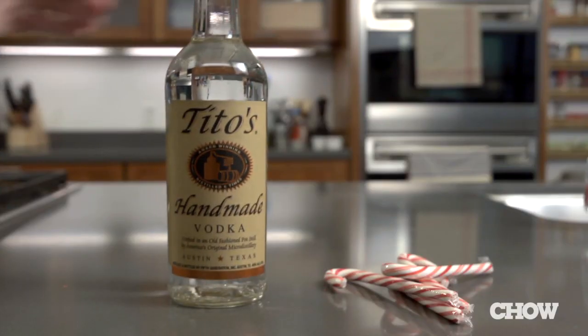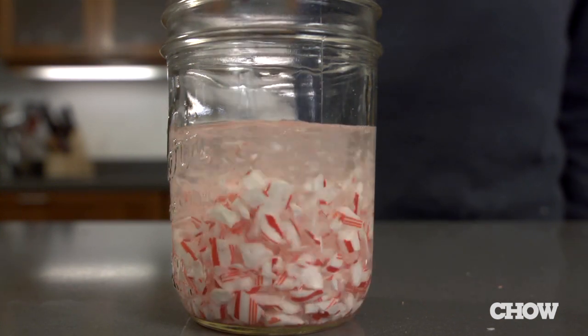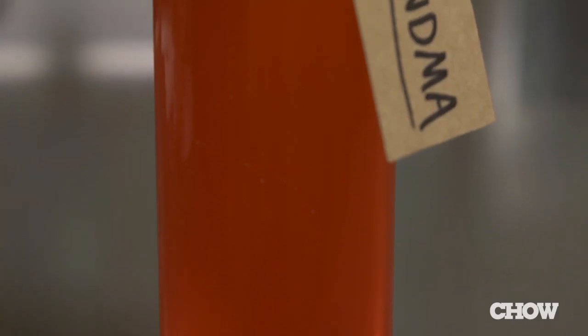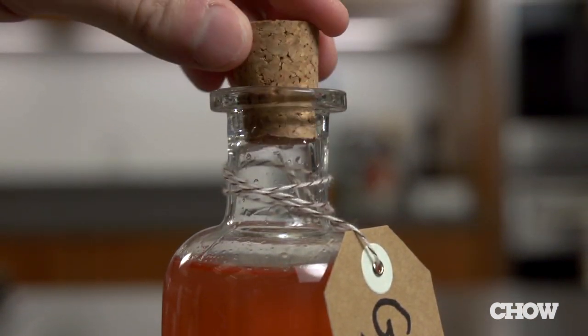Finally, you can use candy canes to infuse vodka. In a glass container, add four crushed candy canes for every cup of vodka, then shake and let it sit for one to two days. The candy cane vodka is great for spiking holiday punches, or you can bottle it up to give as gifts. Whatever you decide, your leftover candy canes will never go to waste again.